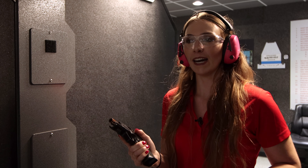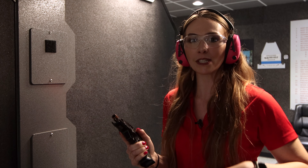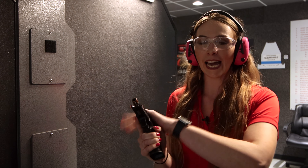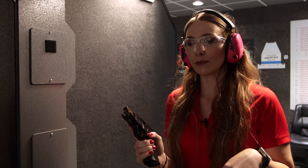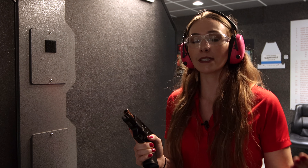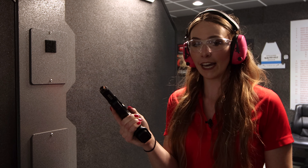I figured I'd get some range time in to demonstrate how it shoots and show how there's little to no recoil and no muzzle flip at all. They actually have the MR 920 L available for rent down here at the Bardstown range, so whenever you guys get the time or are in the mood for a scenic road trip, come on down and try it out.